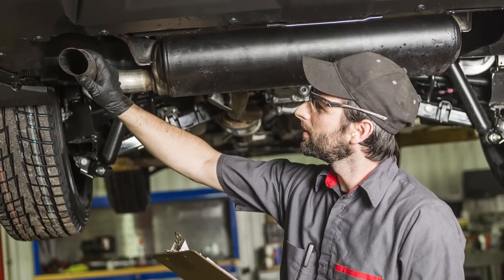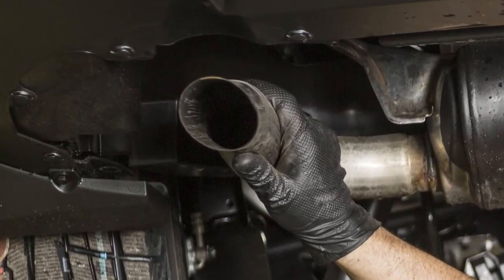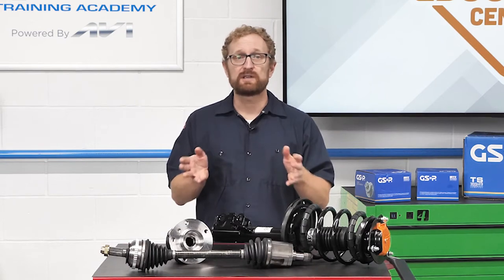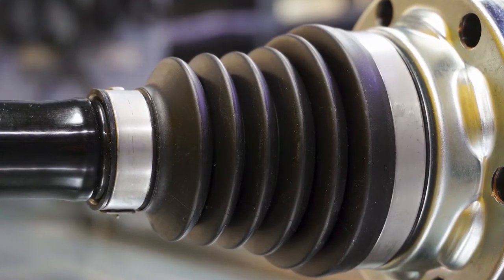While they're under the vehicle performing that corner check, your customer also might want to take a look at other nearby parts, such as the exhaust system. In particular, they should pay attention to the heat shields and the hangers. Excessive heat near a CV joint boot can cause it to fail prematurely.